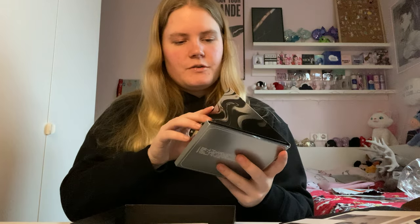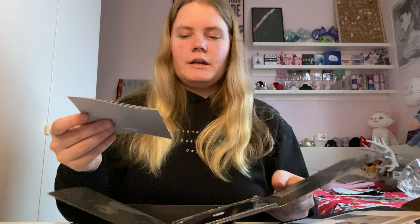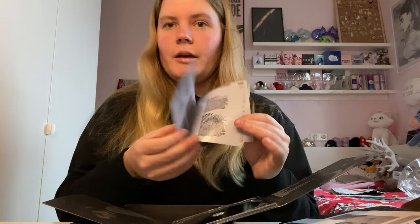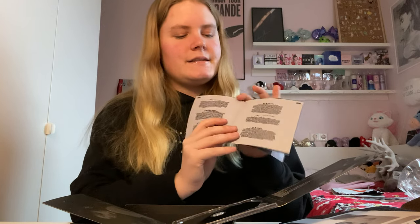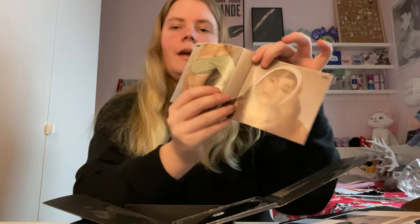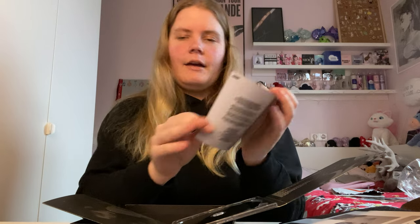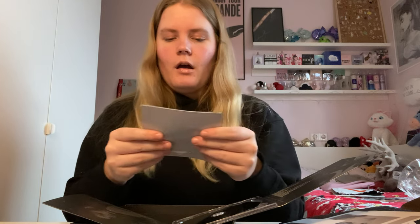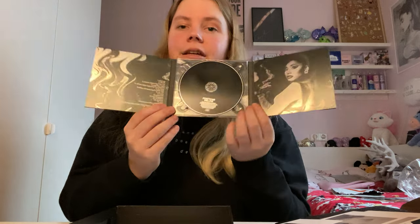There's also a booklet inside. I think it's just the standard booklet that also came with the regular deluxe CD — I don't think they changed it. I hadn't really seen many spoilers of this box because I wanted to form my own opinion. But look at these pictures — she's so pretty. Yeah, it's the same booklet as the deluxe CD, but it's so nice.